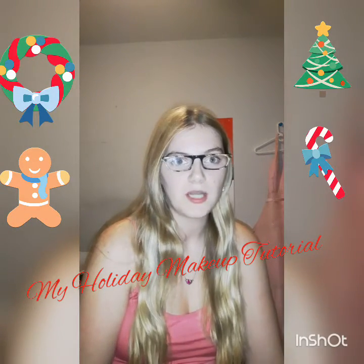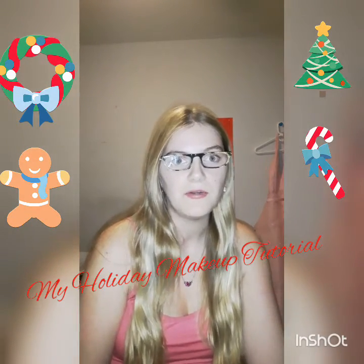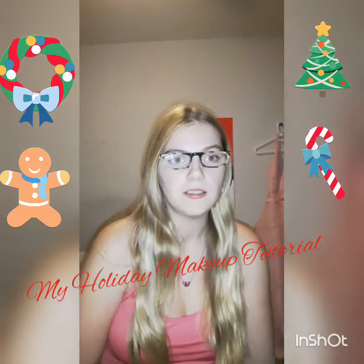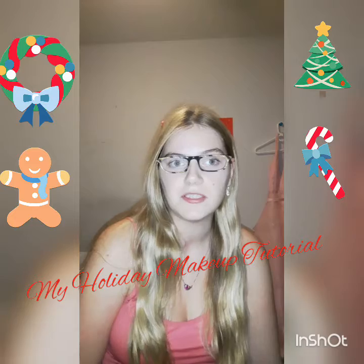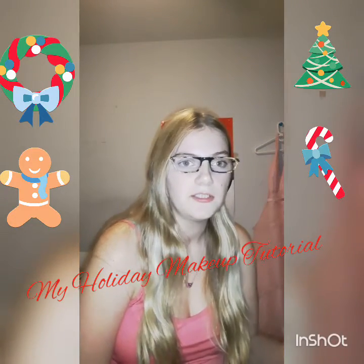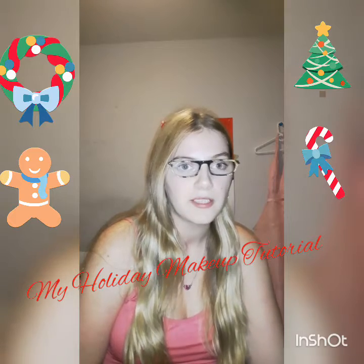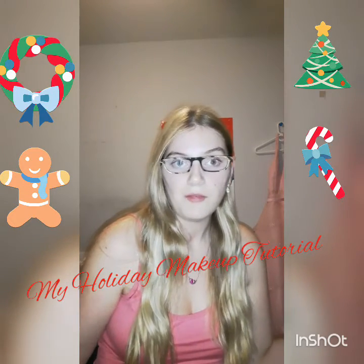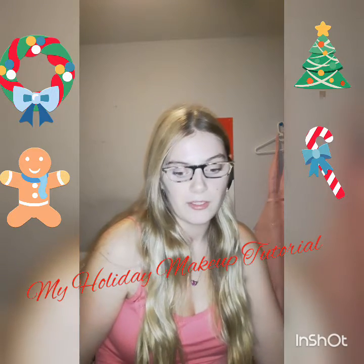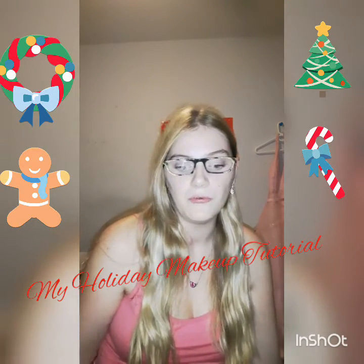Well hi there viewers, Princess Strawberry here. In today's video it's my holiday makeup tutorial. We're getting into the holiday season — next month is Christmas, then New Year's, then there's Valentine's Day, Easter, St. Paddy's Day, a couple birthdays coming up. So I thought it'd be fun to do my first ever holiday makeup tutorial. You know what they say, out with the old and in with the new.